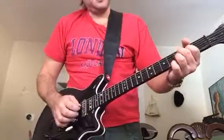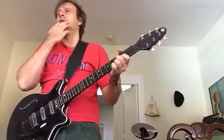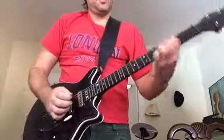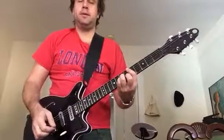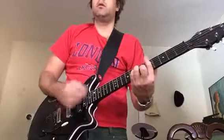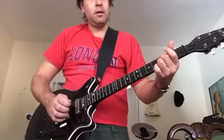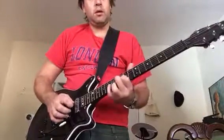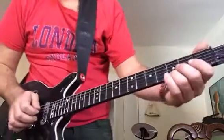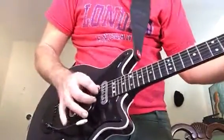Another technique that is similar is from another song I recorded a video for a couple days ago. The chords in the chorus are G minor and then A major. You can just play it straight, or you can do this kind of cool melody using my favorite parallel sixths - I'm playing the B string and the D string.